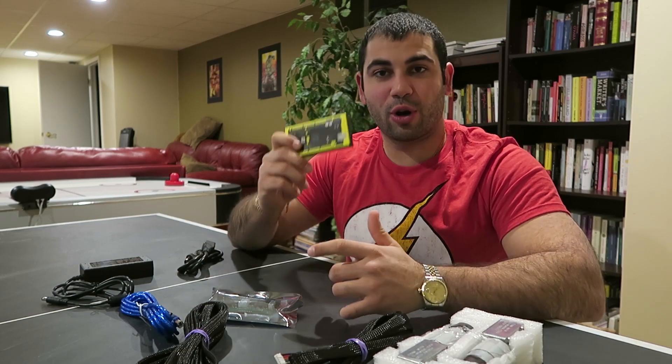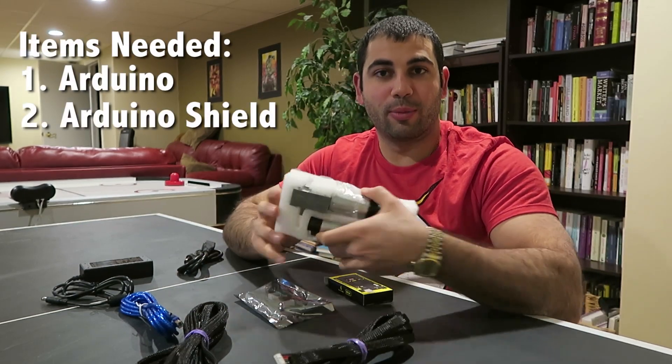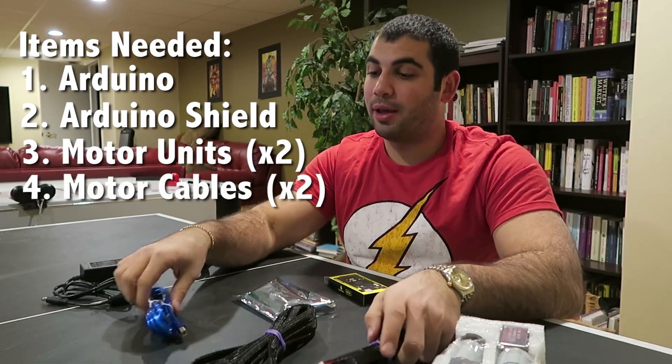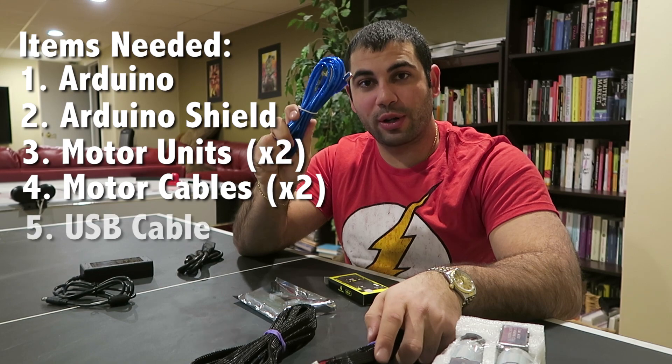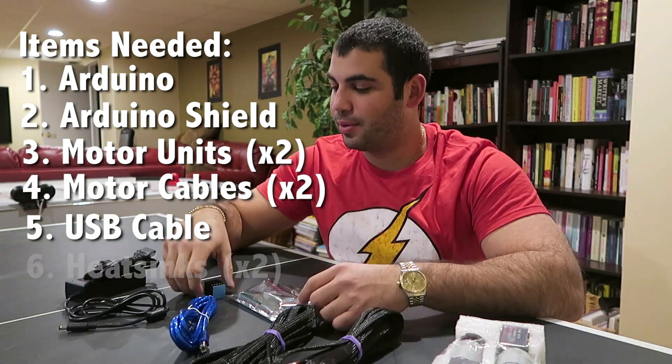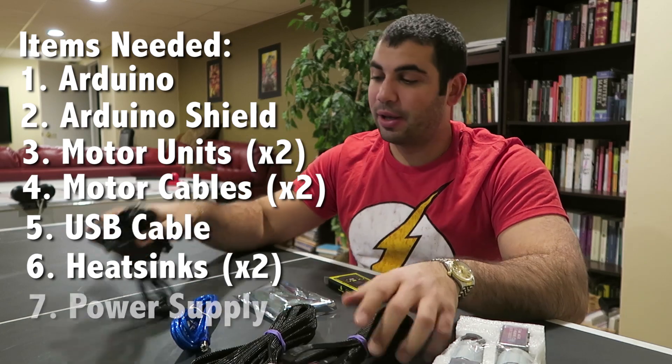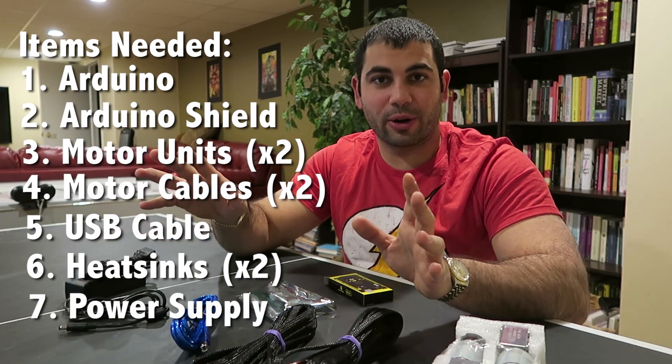For today all you're gonna need is your Arduino, your Arduino motor shield, your motors, your motor cables, the cable that connects your Arduino to the computer, your heat sinks, and the power cable. Simple as that — that's all we're gonna need to get started.